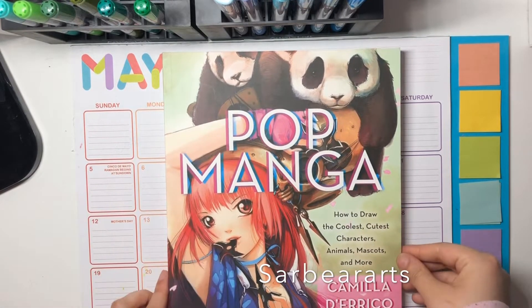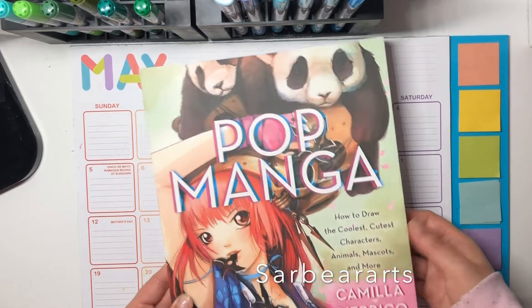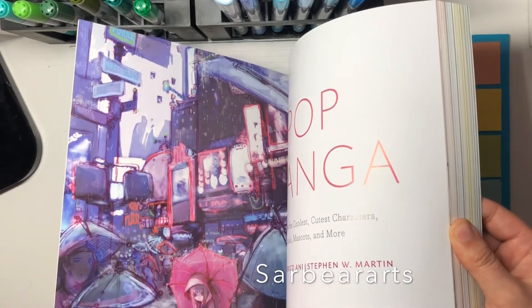Hi guys, it's Sarah. I'm back with another video and today I wanted to share an art supply haul. I recently went to Michael's — I had a big gift card for my birthday, so I bought a bunch of stuff.